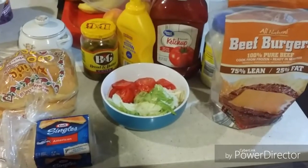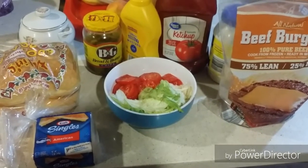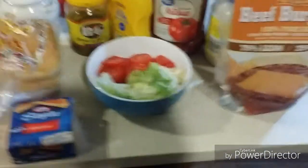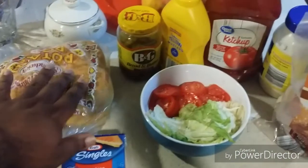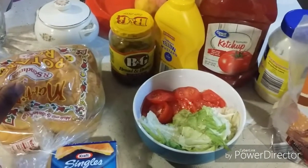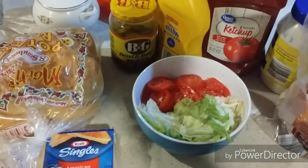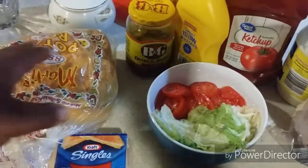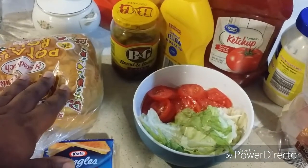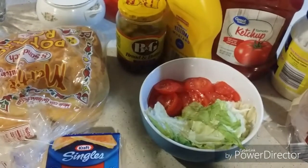All right, everybody. Here are the ingredients to make the Simpsons inspired Krusty Burger. I have my burger bread right here — these are plain burger buns. They're not sesame seed, unlike what I used last time when I made Spongebob's Krabby Patties. This time I'm using plain burger buns with no sesame seeds. You can use them, whatever you want.